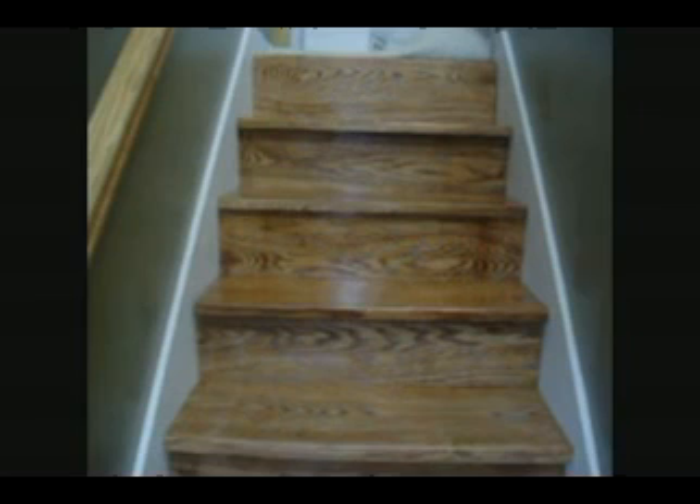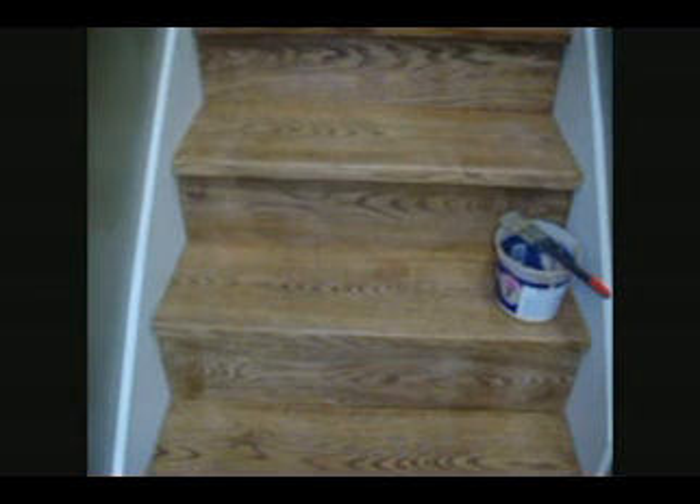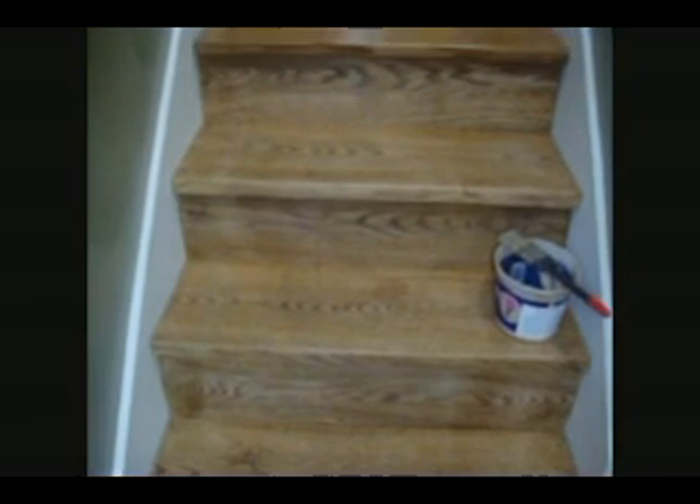Okay, so we're putting on the top coat. We're done sanding and now we're putting on the top coat. You can see it dries really quick and it's giving a nice finish. You can see where I've done this section of the steps and up here is where the second coat is going on. And this is a semi-gloss — it's really beautiful.